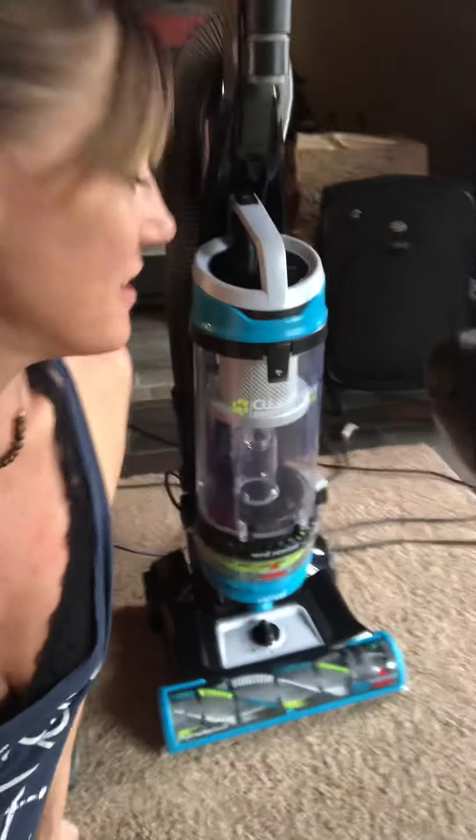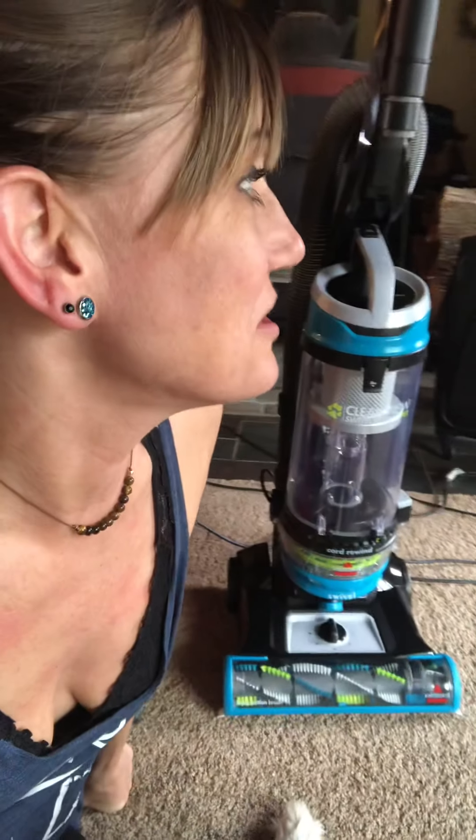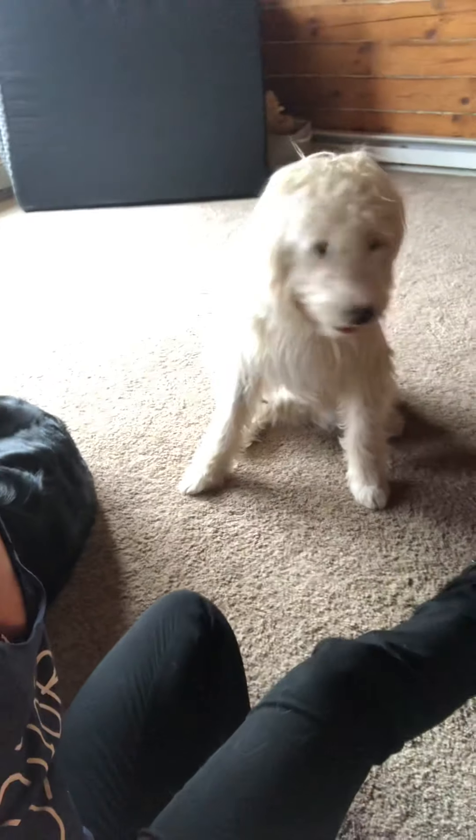Hi guys, so I've got something exciting — I got a new vacuum cleaner! This is what I currently have, a Simplicity we got from A to Z Vacuum. So what I did is vacuumed my floor, which I know this thing does a horrible job. The new one, this bad boy, is a Bissell CleanView Swivel Rewind Pet — why? Because I've got new pets and lots of dog hair. So let's give it a shot and see what we got.